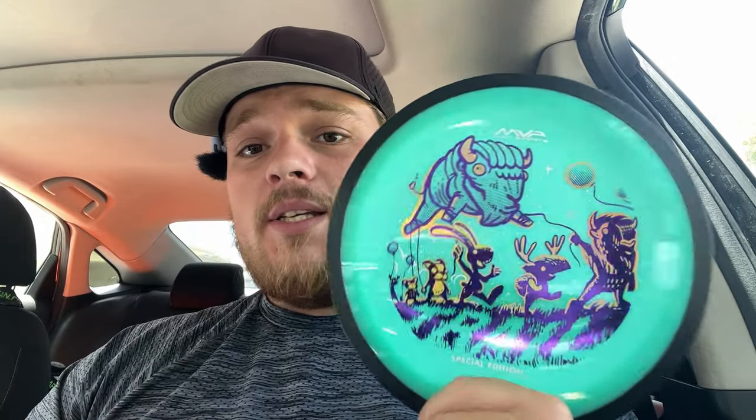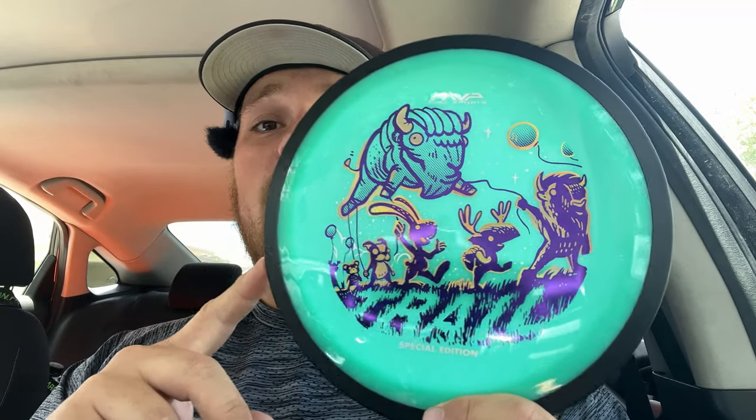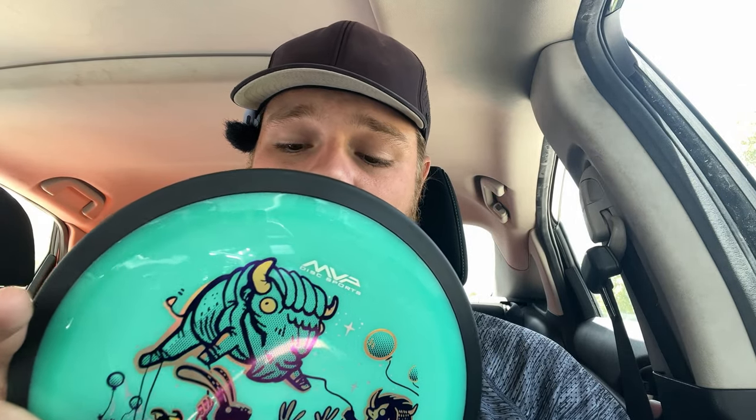Today we're going to be checking out the brand new MVP Trail that just released pretty recently. We picked it up from flightfactorydisc.com. If you guys couldn't get your hands on the Trail, hopefully they'll be getting a restock soon, but I was lucky enough to grab one before they sold out.